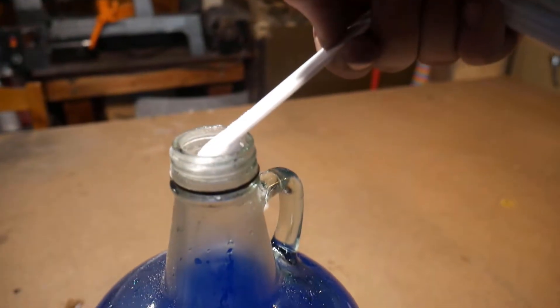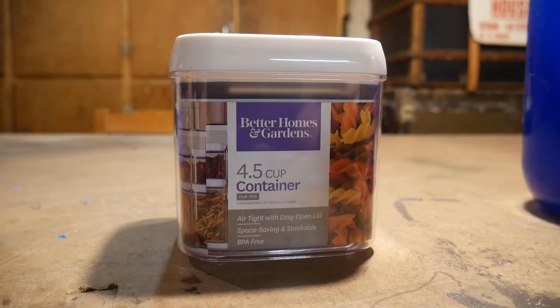Measure out about a half teaspoon and pour it into your solution. Just like that, the solution's done. Next we're going to move on to tank setup.